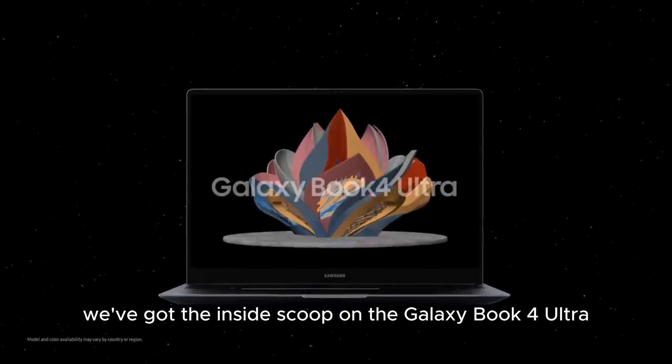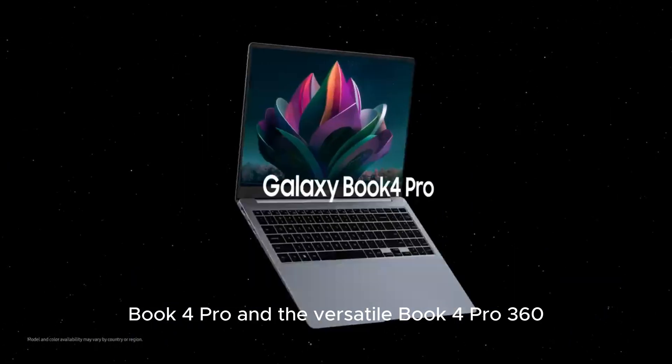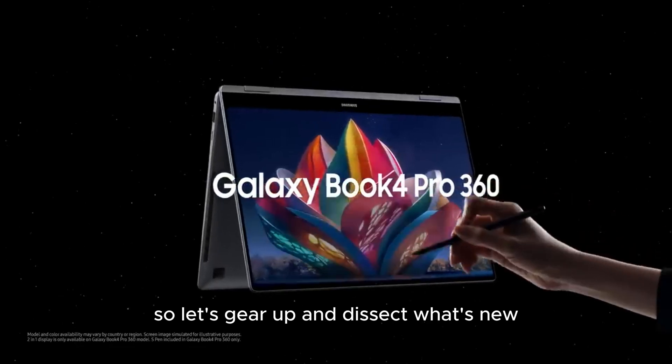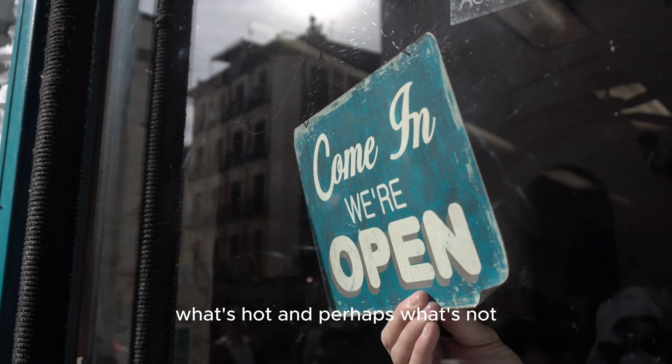We've got the inside scoop on the Galaxy Book 4 Ultra, Book 4 Pro, and the versatile Book 4 Pro 360. So let's gear up and dissect what's new, what's hot, and perhaps what's not.